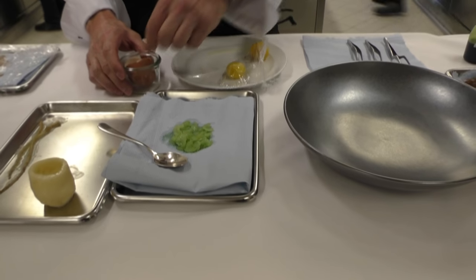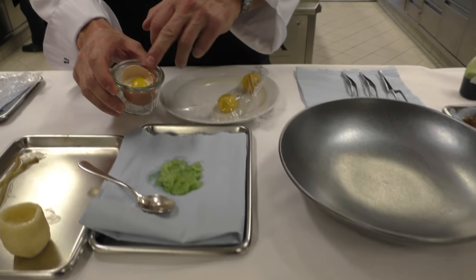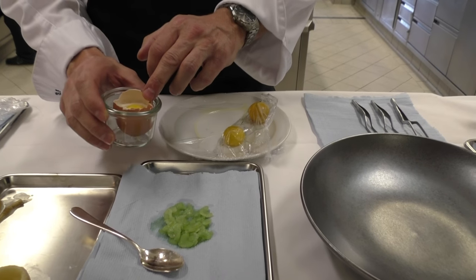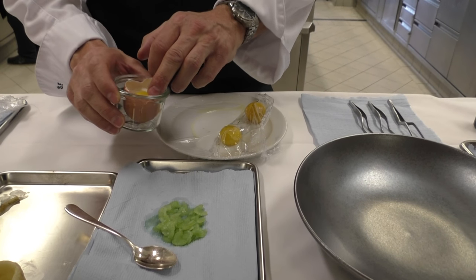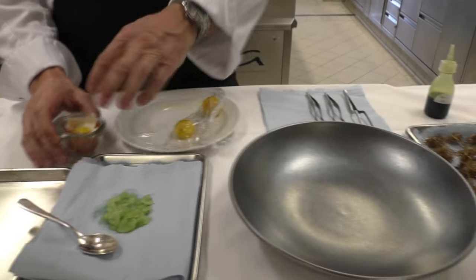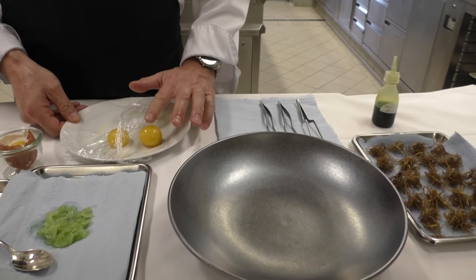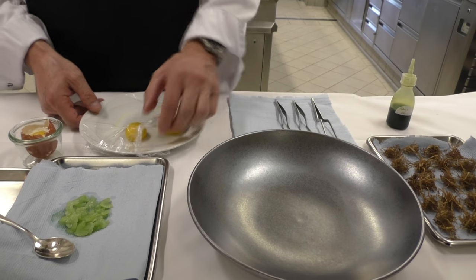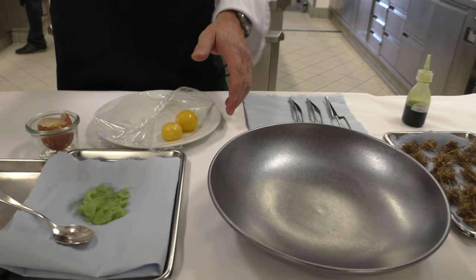Then we have the egg. The egg we make whole, like you can see here. We cook it at 65 degrees for about one and a half hours. Then we take only the egg yolk off and the egg yolk is like wax — the consistency. That's very important actually when you eat.